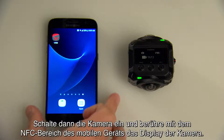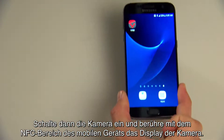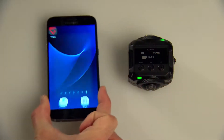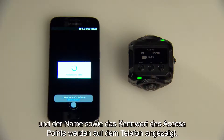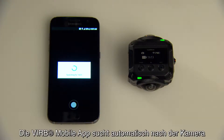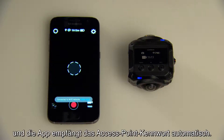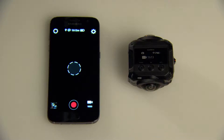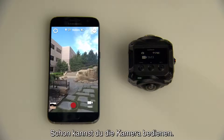Then, with the camera on, touch the NFC area of your mobile device to the camera screen. The camera's Wi-Fi access point will turn on, and the access point name and password will appear on your phone. The VERB app will automatically search for your camera, and the app will receive the access point password automatically. The remote viewfinder and camera controls will appear in the Garmin VERB app, and then you'll be ready to control your camera.